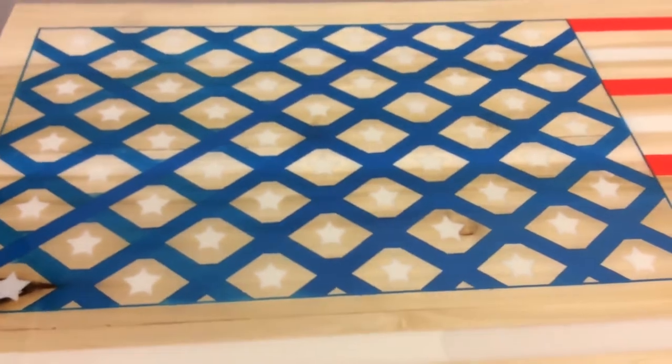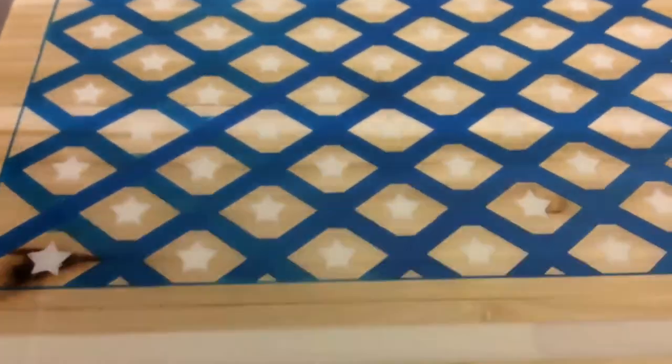As soon as we shut the light off, you will see what happens. Here you go, this is it right here. It gets energy from light and it lasts for almost 24 hours, so in the dark you can see what this table looks like. The next flag that I'm going to make is going to be the best flag.